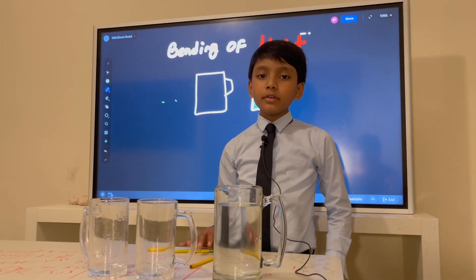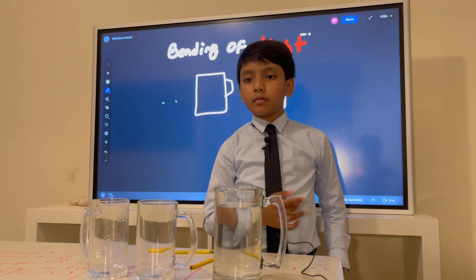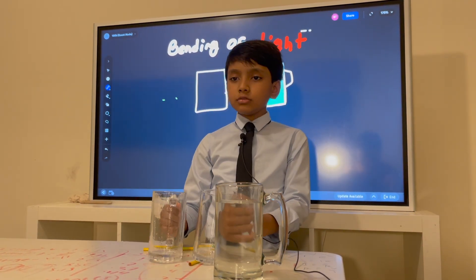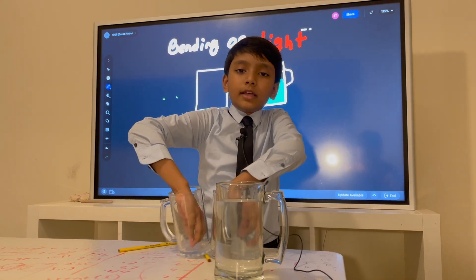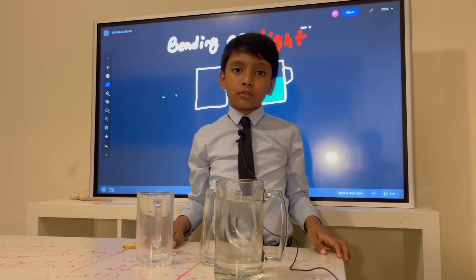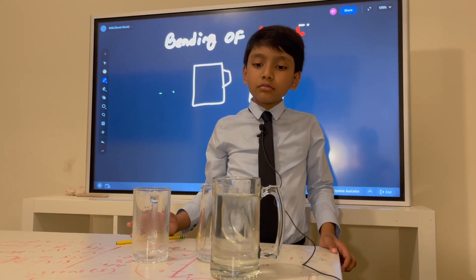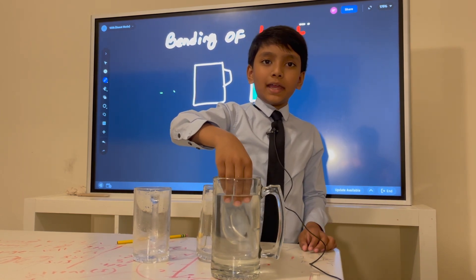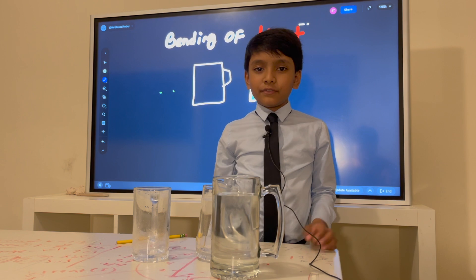Alright, so here's our apparatus for this experiment. We have two jugs right over here. This one is full of air, aside from the occasional dust particle you'll find too. Now, the thing is, we have one big boy...